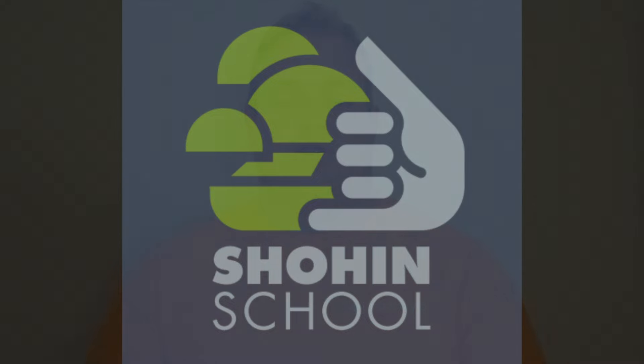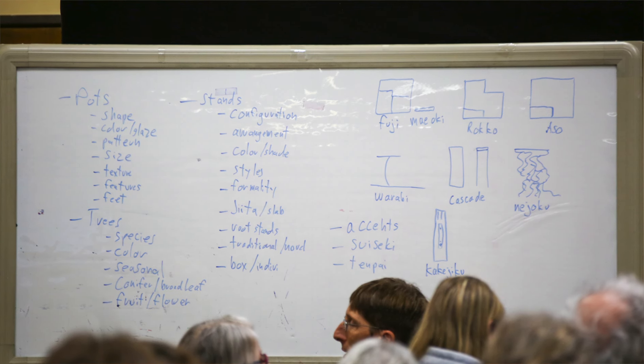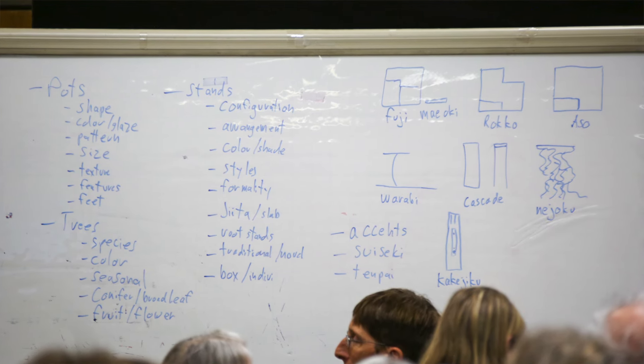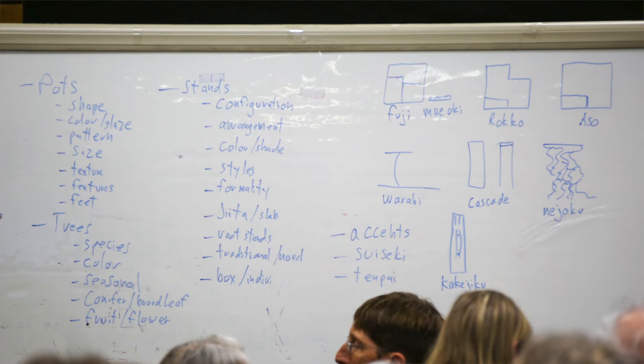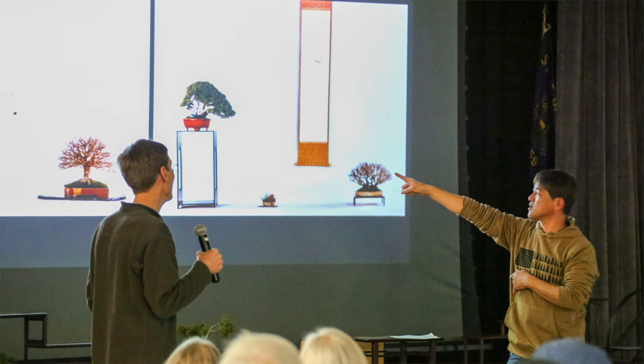Jonas Dupuy and I created Shohin School after the first Pacific Bonsai Expo when we did not get very many Shohin submissions. Our goal for Shohin School is to get students to create, maintain, and display outstanding Shohin Bonsai, and we want to teach them how to do that every step of the way.